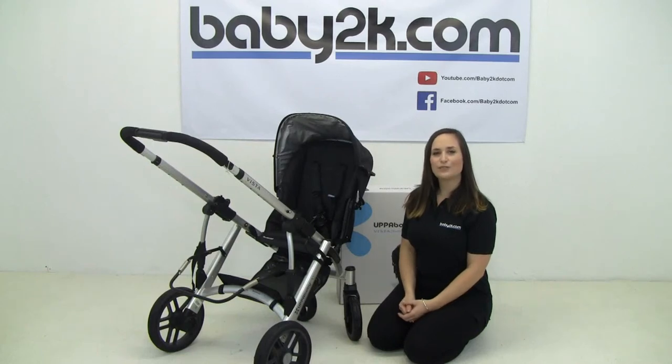Hi, I'm Pip from Baby2K and today I'll be showing you the Upper Baby Vista rumble seat pre-2014.